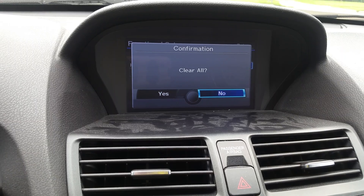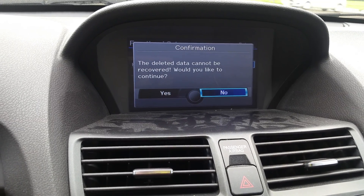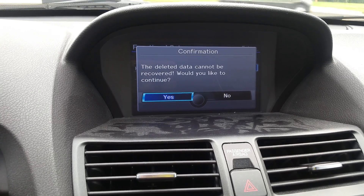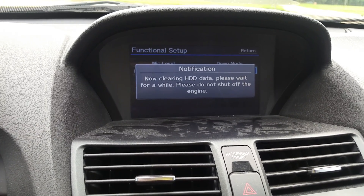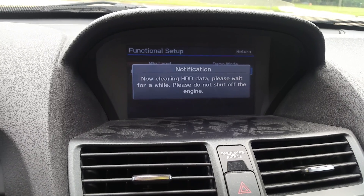Select all clear. When you hit that, it will say yes or no — select yes. It'll give you a warning message saying everything will be deleted from the hard drive. You select yes and it's gonna say 'now clearing HDD data, please wait for a while.'